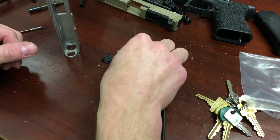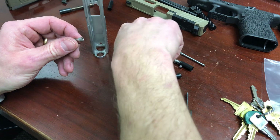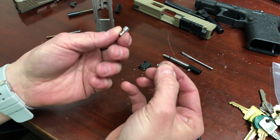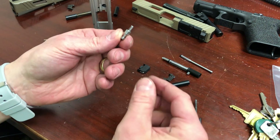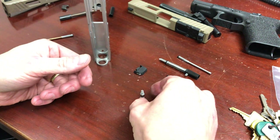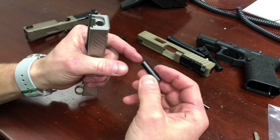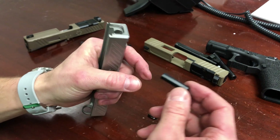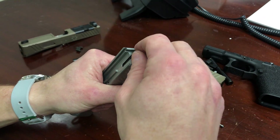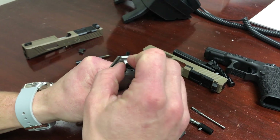Next, pre-assemble the firing pin safety — take the firing pin safety, put the little spring in, it'll catch once it's in there and you're done. Now we assemble. The first thing to do is put in the channel liner. If you look at a channel liner, it'll have one side that's a little more tapered than the other — the tapered end goes down first. It'll work either way, but that's the preferred way.